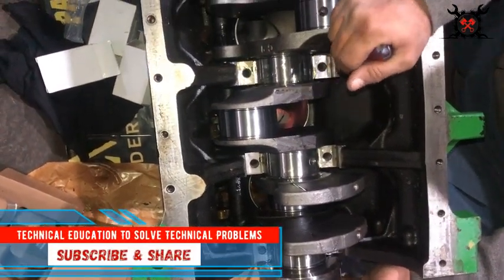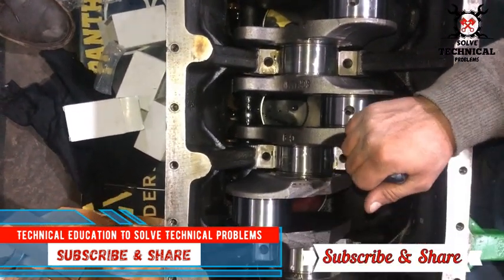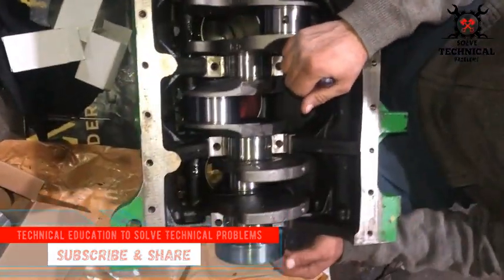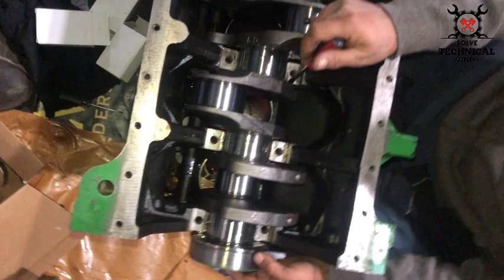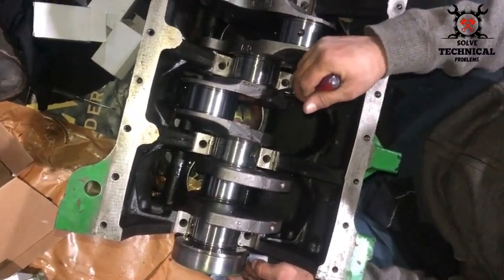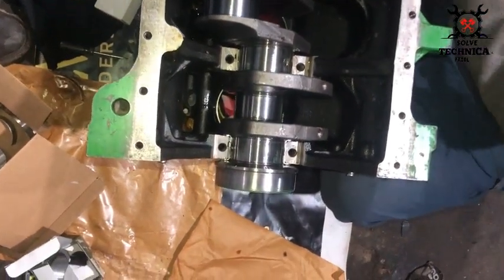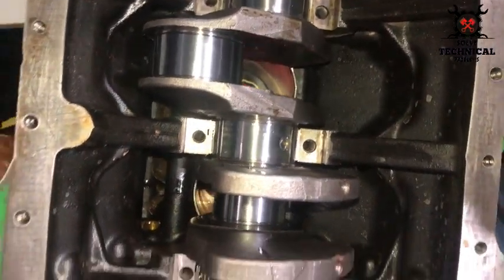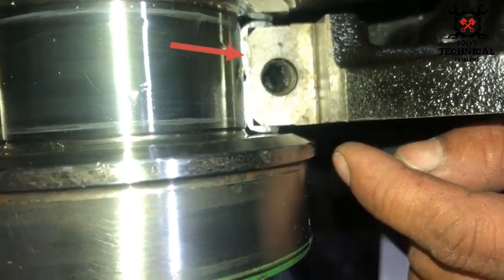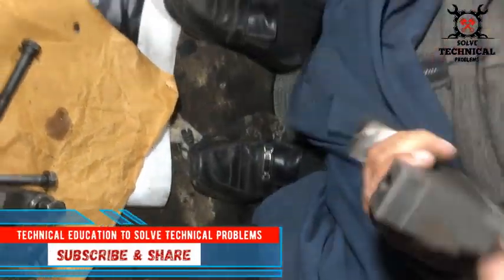Don't forget to check the end float for thrust. This is the end float in the crankshaft, which is necessary. End float is the amount by which a shaft can move lengthwise — this is necessary for the life of the engine.